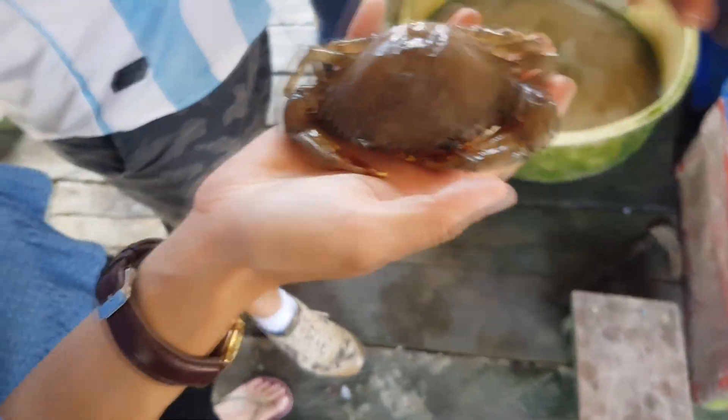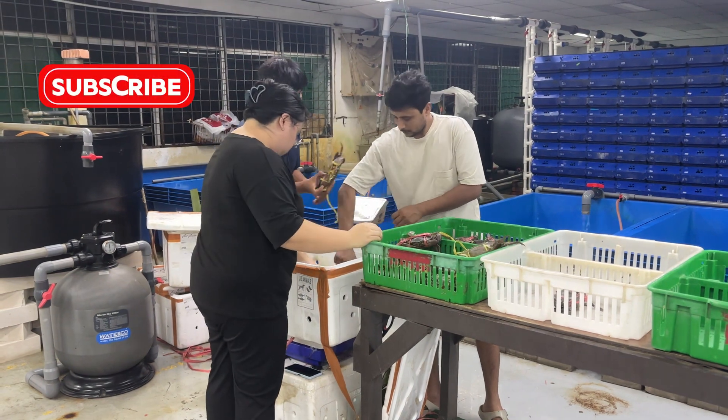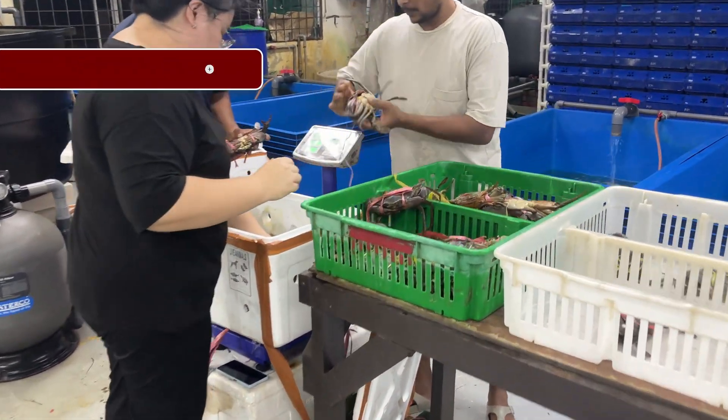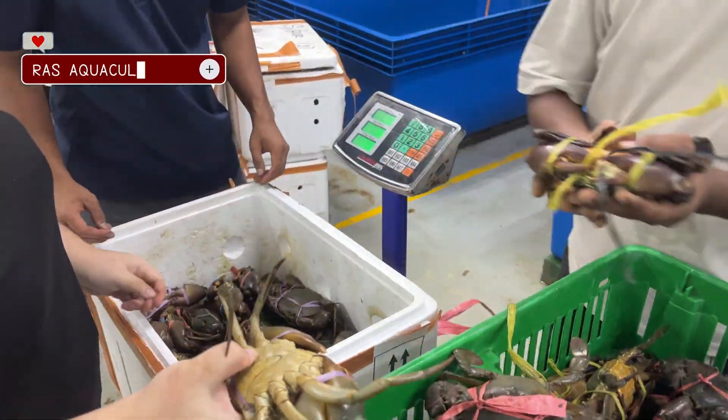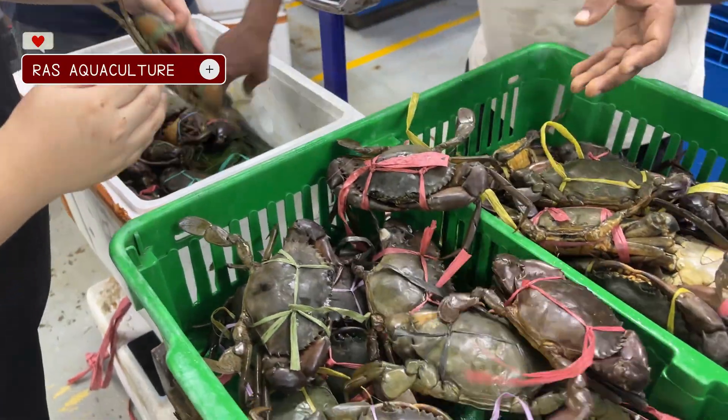Don't guess — test your system. And remember, healthy crabs mean happy customers. If you find this information useful, don't forget to like, share, and subscribe to RAS Aquaculture for more insights from the farm.